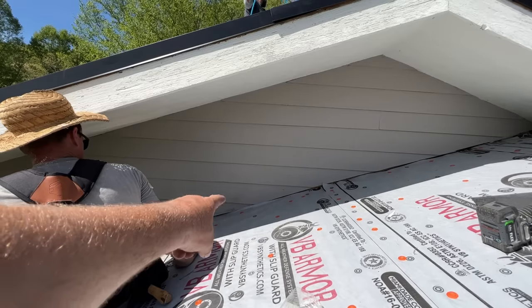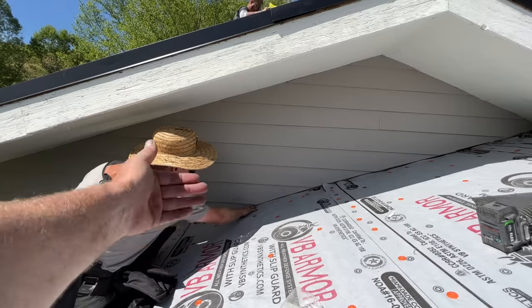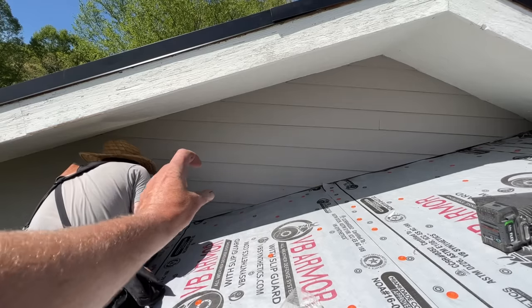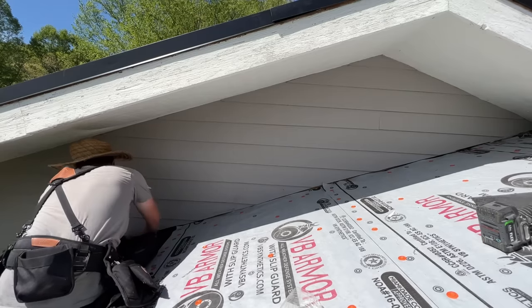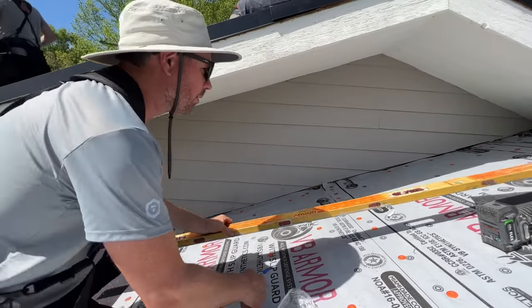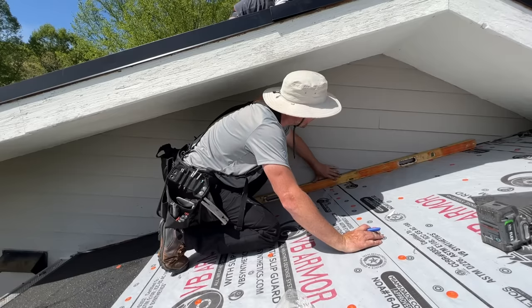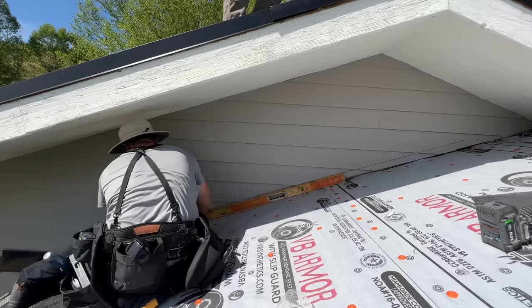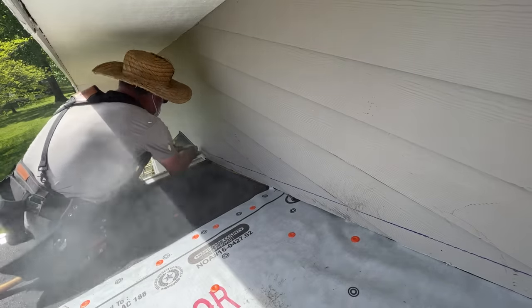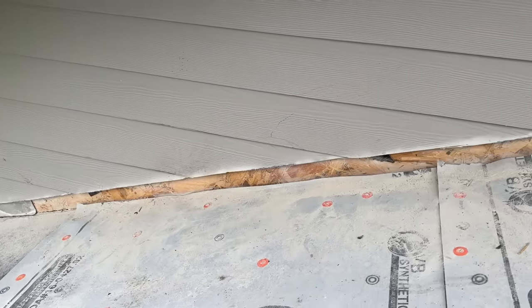We're looking at the situation where the siding comes down to the roof deck and there was no step flashing that flipped up behind the siding when we pulled the shingles off. At this point our shingles are thicker and won't slide under there, so we're going to have to take a couple inches of siding off with a grinder so we can get the flashing up under the siding as we go up with our new shakes. To get a line I'm going to take this level laid on the roof deck and scribe it — it really needs to be up about that high.